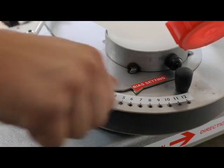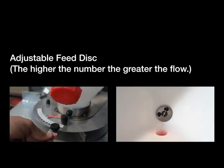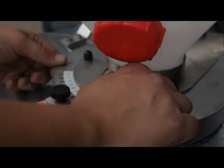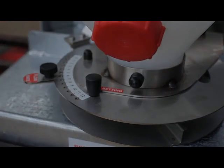A separate flow rate control has 12 different setting positions, which gives the ability to apply application rates between 2 to 50 kg per hectare. It is also possible to change the bias setting on the machine to ensure the contents are spread evenly.